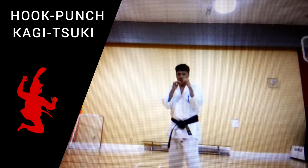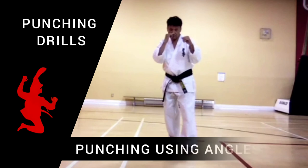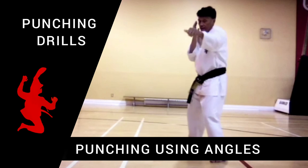So from here: skip in, punch and punch. Skip in, punch, punch. Go back. Skip in, punch, punch. Now, what I want you to do is take a small step, just a small step to the left. So your front foot is going to move at an angle to the outside, and you're going to punch. So you're going to just move here and punch.